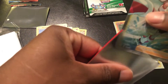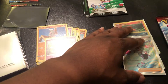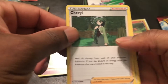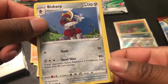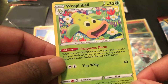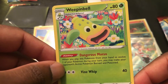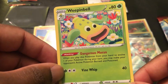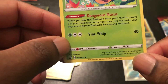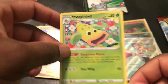Let's open this last joint. We've got Cheryl, Bisharp — who we haven't seen in a little bit — and then this goofy looking Weepinbell. The ability here is Dangerous Mucus: when you play this Pokemon from your hand to evolve one of your Pokemon during your turn, you may make your opponent's active Pokemon burned and poisoned. Then it has Vine Whip for 40. Just Dangerous Mucus alone is going to mess them up — it needs two energy to retreat.